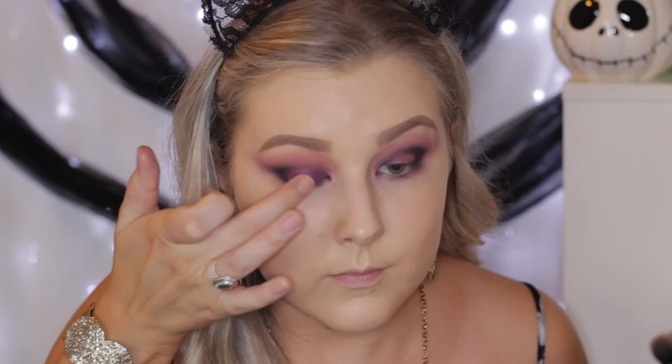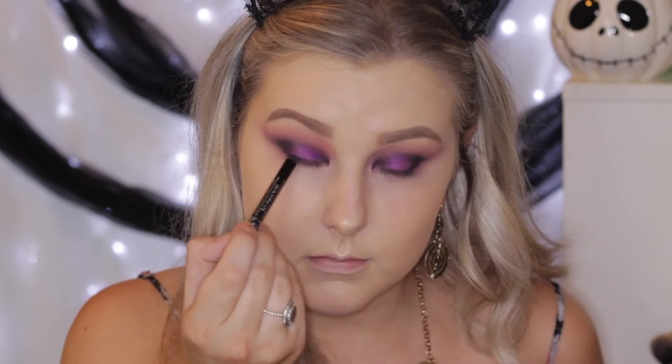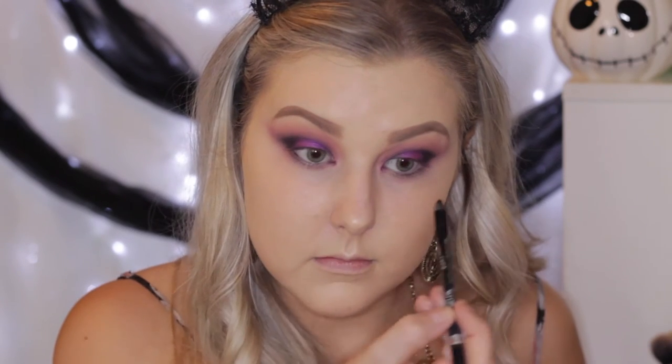Then I'm taking the BH Cosmetics foil eyeshadow palette and picking out this purple shade because it is stunning, and just packing that right onto the center of the lid. I just love this color so much.